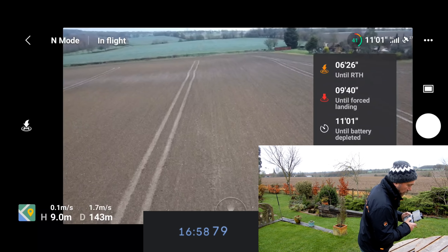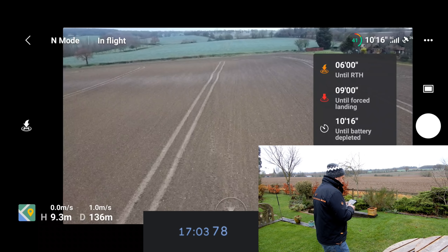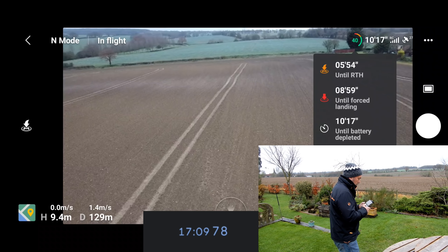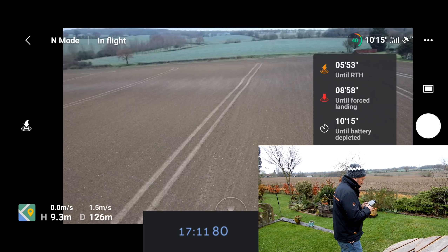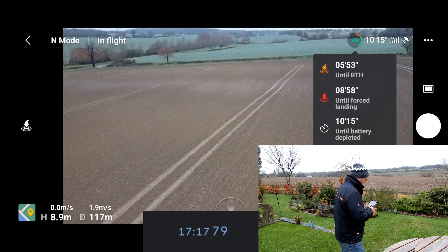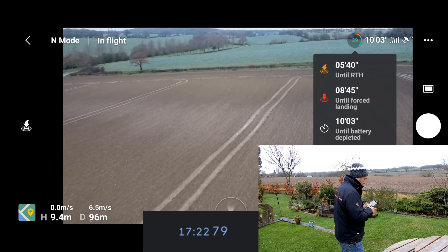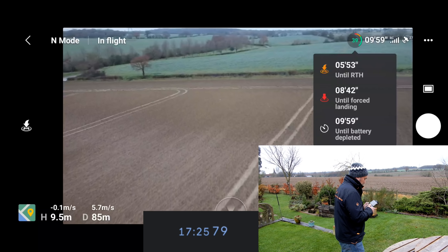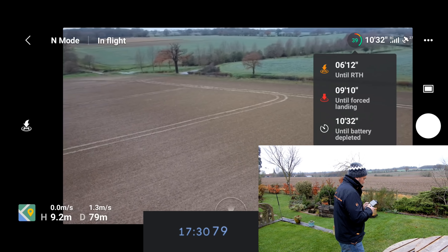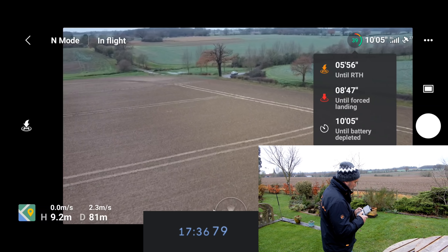Coming up to 17 minutes flown and it's saying 10–11 minutes remaining flight time. You can see how that remaining flight time jumps around — it was on 11 minutes literally a few seconds ago and suddenly jumped down to 10. If I fly a little bit faster you can see it drops down quite quickly, then slow down to a very nice slow speed and it increases again. Hence trying to keep it at a nice low speed.